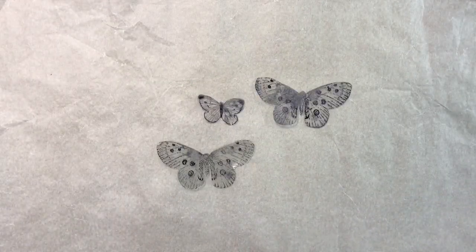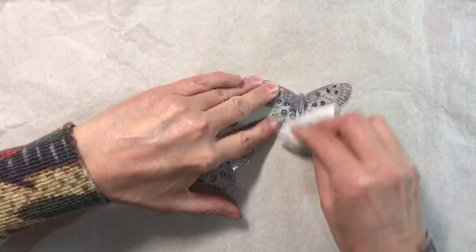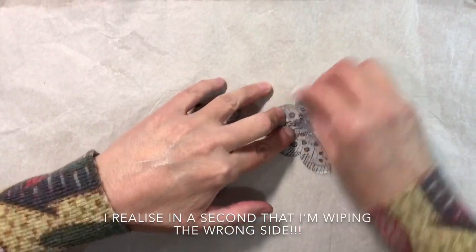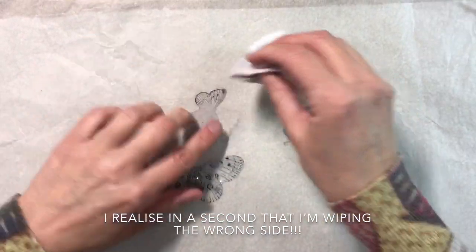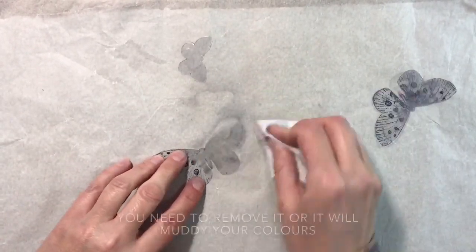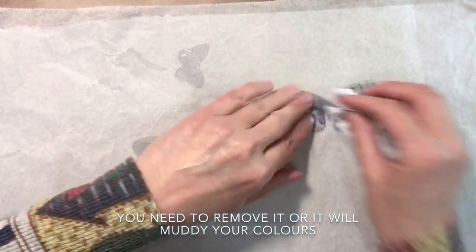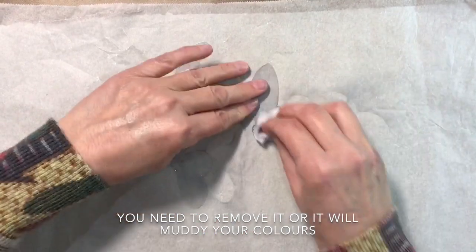I've cut out my butterflies and you can see that some of the ink has smudged — that really doesn't matter because what you're going to do now is take a baby wipe, just a slightly damp baby wipe, and just rub off any of the excess ink. Some of it will come off and some of it won't. On this plastic you can see it sort of come off all together, and that's absolutely fine, you don't need it.